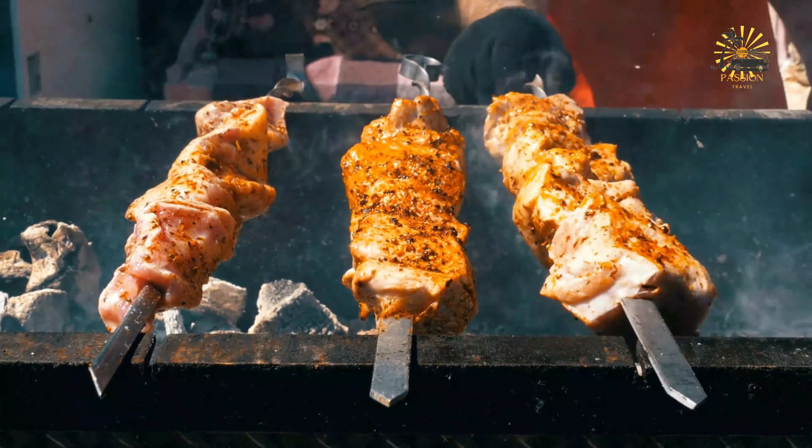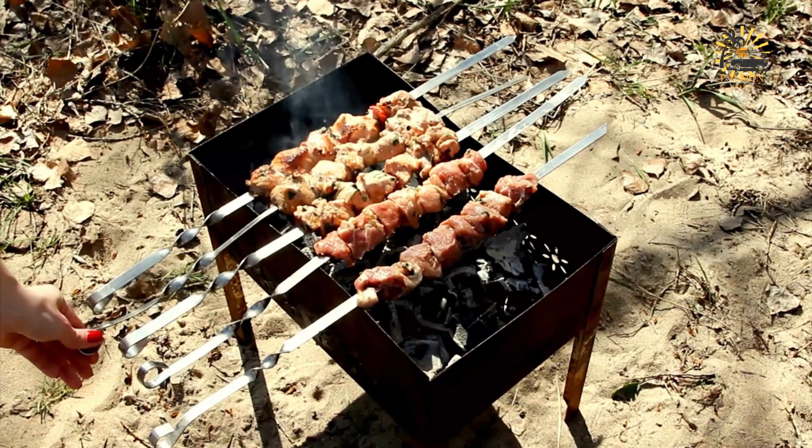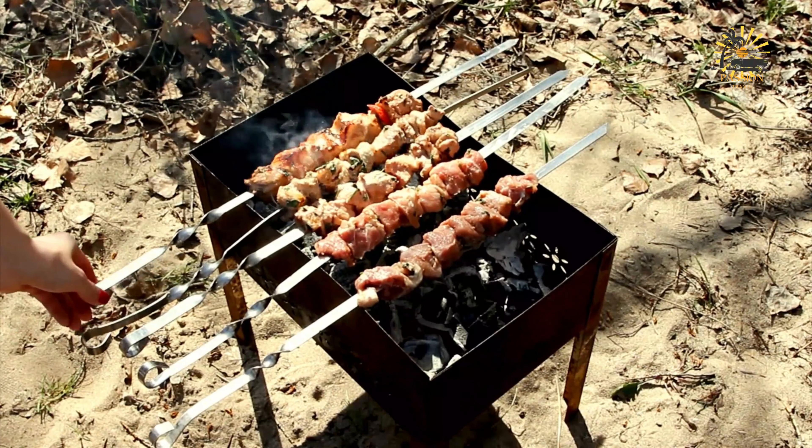To prepare the beef, if using wooden skewers soak them in water for about 30 minutes to prevent burning while grilling. Cut the beef into evenly sized cubes, about 1 to 1.5 inches. For the optional marinade, combine olive oil, minced garlic, lemon juice, paprika, cumin, soy sauce, and honey or brown sugar in a bowl. Add the beef cubes and toss to coat evenly. Cover and refrigerate for at least 30 minutes — or even overnight for more intense flavor. Then thread the marinated beef cubes onto the soaked skewers, leaving a little space between each piece for even cooking.